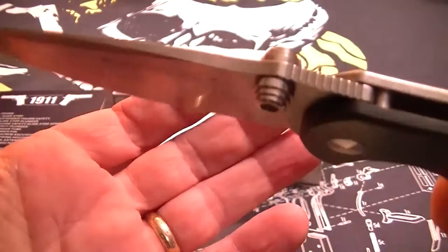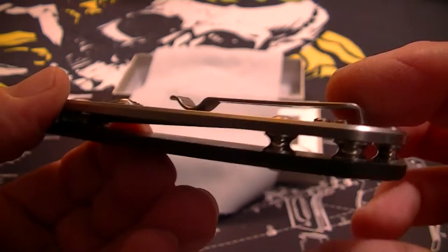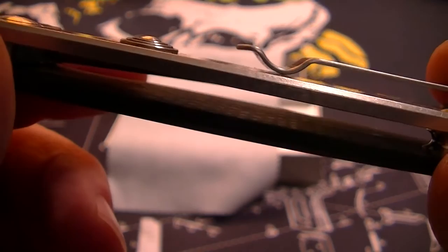Oversized thumb studs, dual adjustable pivot, and flow-through construction. You can actually see the carbon fiber on the inside and then the G10 sandwiched in between.